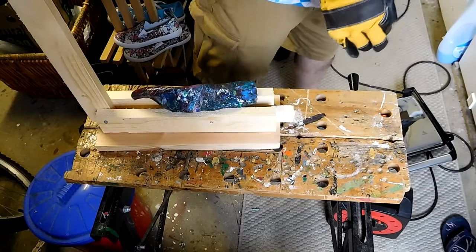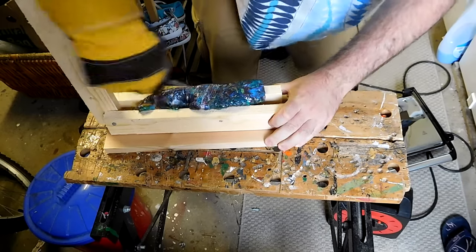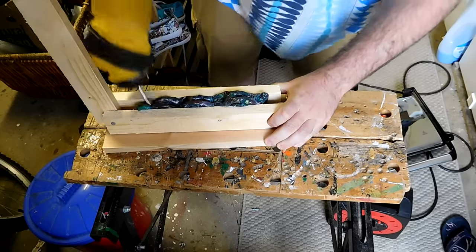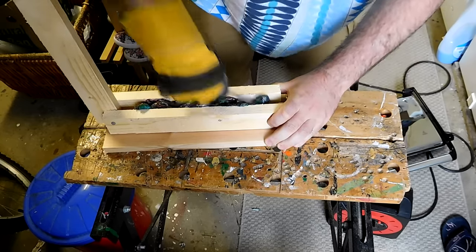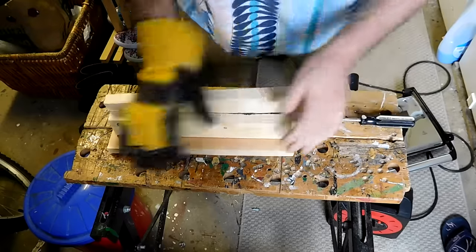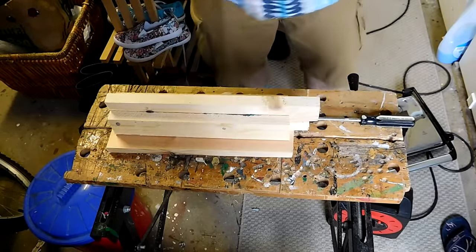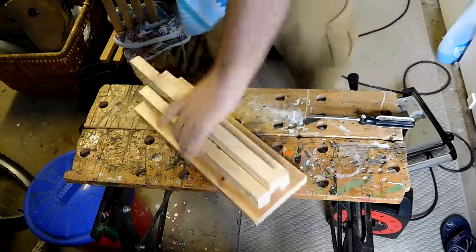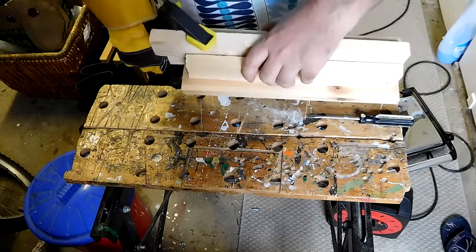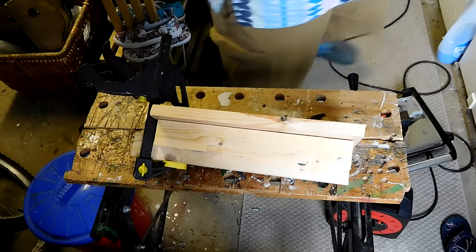Let's get that in there. I reckon that's about it. Let's get the batten down. Hopefully that's pressed at least some of that into a solid block. Just to keep it all nice and square while it sets — clamp down. Let's leave that to cool and see what we end up with.